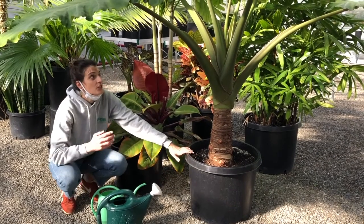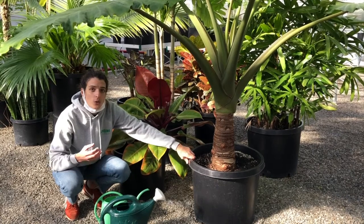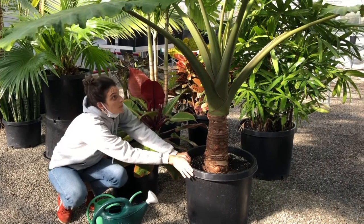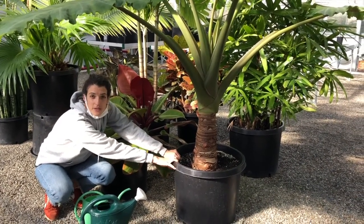Another consideration is the size of the plant. A plastic pot is going to weigh less than if we had this same size pot in ceramic. This makes it easier to move — albeit still very heavy — compared to a ceramic pot.